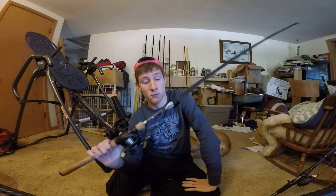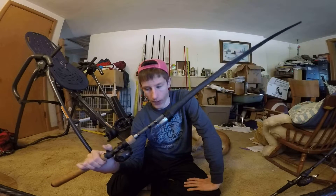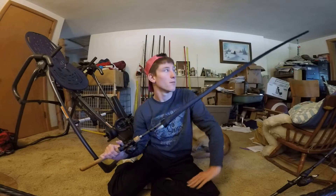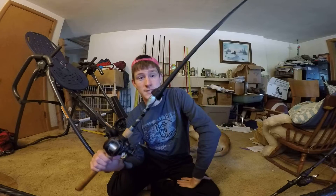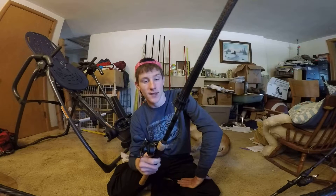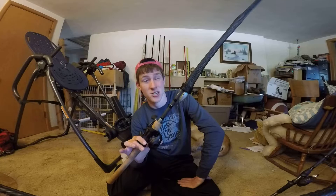Other than that, it worked fine for my lighter crankbaits and cast them far enough. Overall, pretty good rod especially at $110. Pretty light, and this was probably one of my more favorite rods that I used over the summer, which is saying something because I don't crankbait fish a lot.